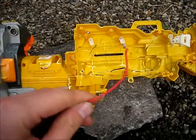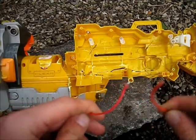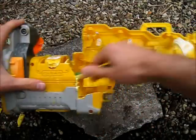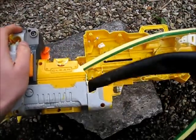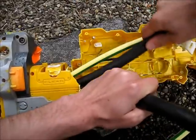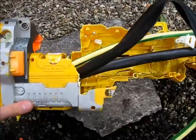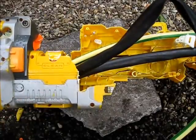we're going to rewire our blaster. This was the wire that was originally in the blaster, but we're going to use something that's a little bit thicker. Be careful when using thicker wires — it can sometimes take up a lot of space in your blaster.